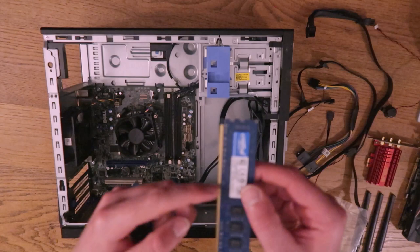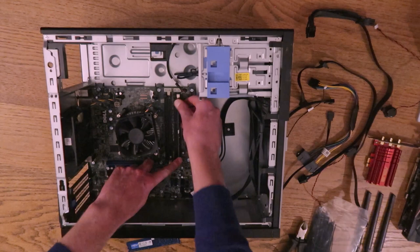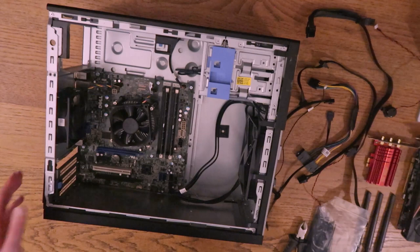Each piece of RAM has a small edge and you want to just line those edges up to where slots one and two are and then wait for the click. There's the other eight — wait for the click.